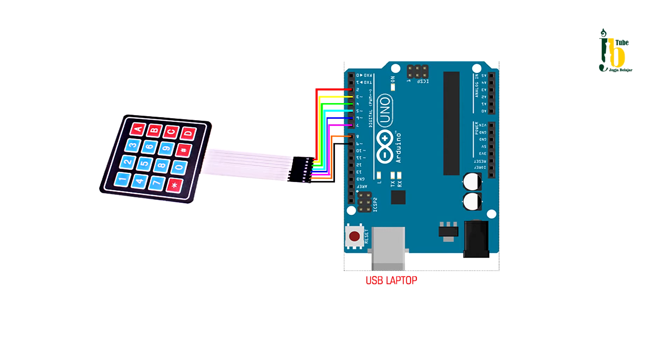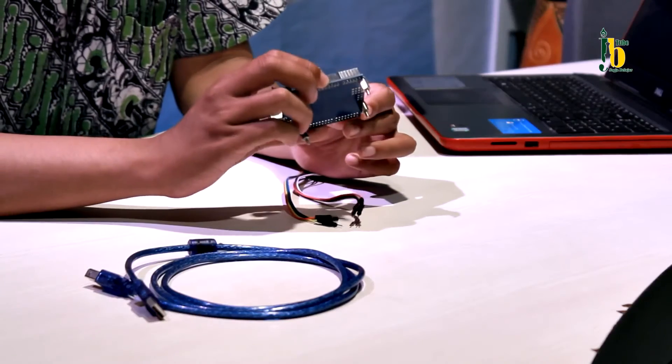Selanjutnya, hubungkan keypad dengan Arduino menggunakan kabel penghubung yang telah terpasang sebelumnya.